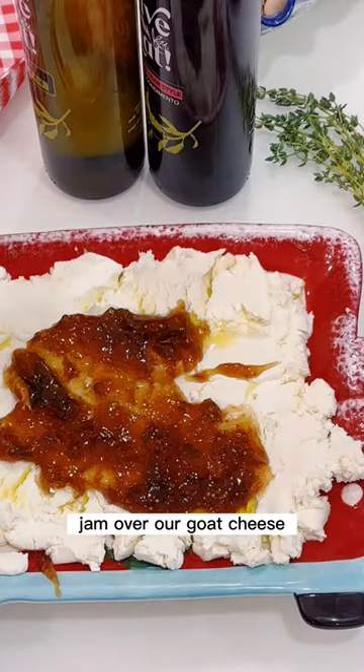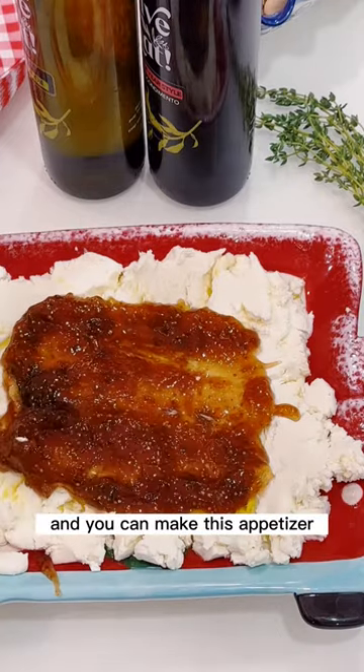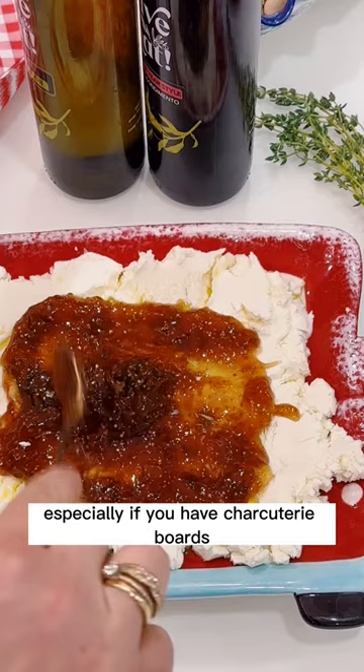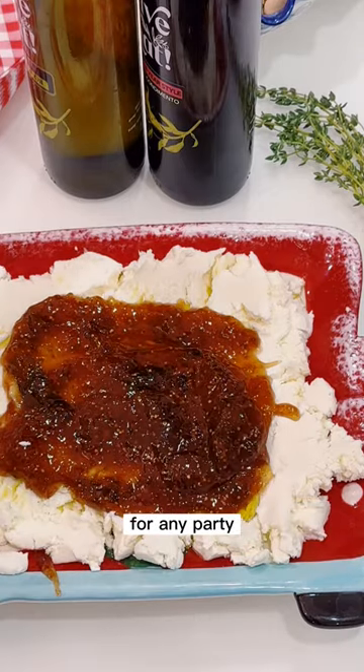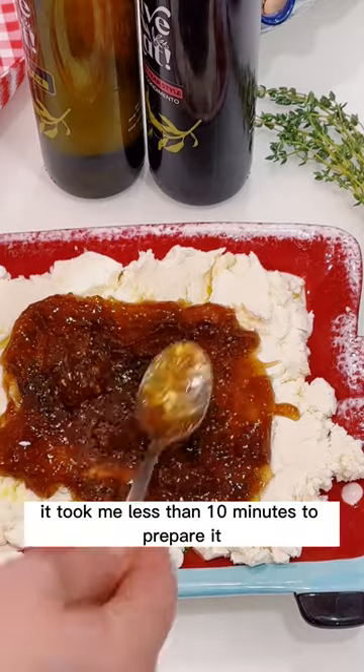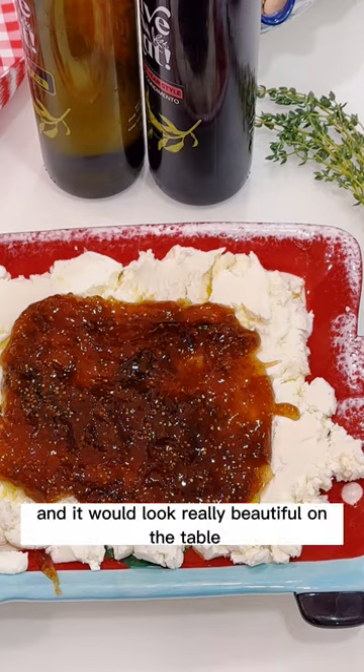Then we're gonna layer that jam over our goat cheese and spread it nicely, just like that. You can make this appetizer especially if you have charcuterie boards or if you're hosting any party. It's a very quick appetizer — it took me less than 10 minutes to prepare including the cooling time.